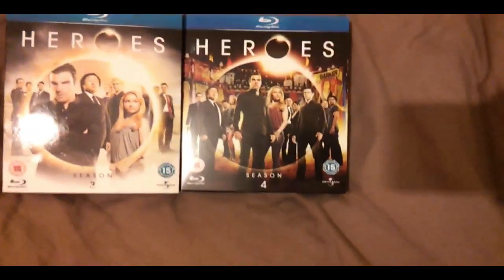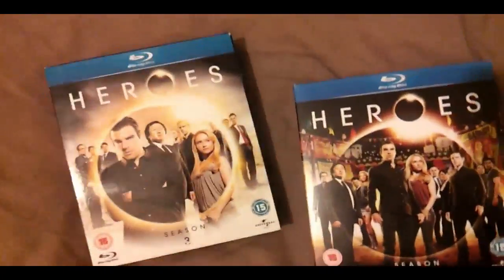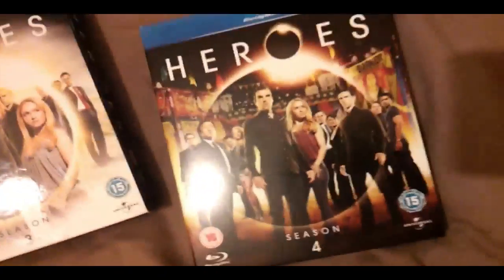I got Season 1 and 2 the other day pre-owned, and then I thought I might as well get the other two. This one was in the pre-owned shop so I went back and got that. This one I got off Amazon because it was round about the same price as pre-owned, so I might as well get it brand new for the same price. Anyway, that's all we need to know about that.